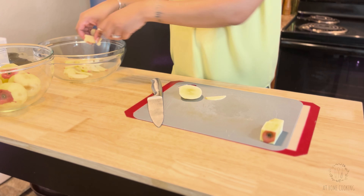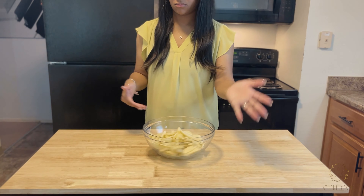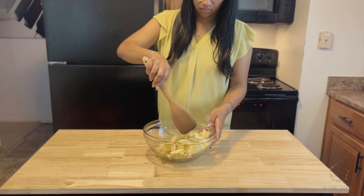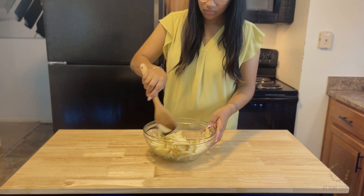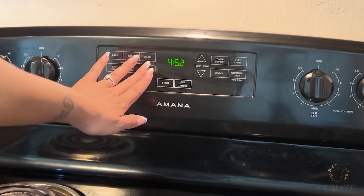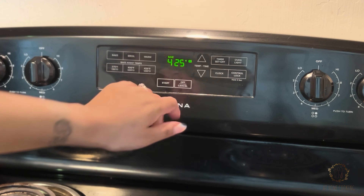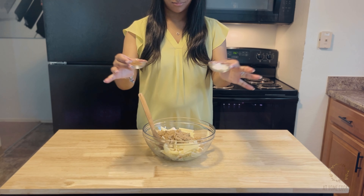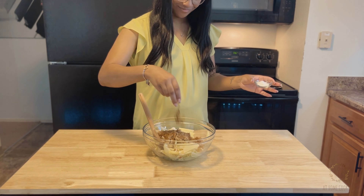You can also cube the apples for a different shape and texture, but I chose to slice them. Now it's time to season them — coat your apples with the juice of one lemon, about two to three tablespoons, and make sure everyone is evenly coated. Preheat that oven to 425°F. To sweeten things up, add in one cup of granulated sugar and one fourth cup of brown sugar.